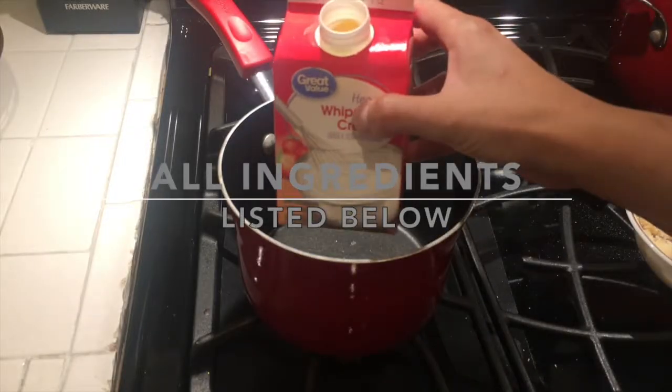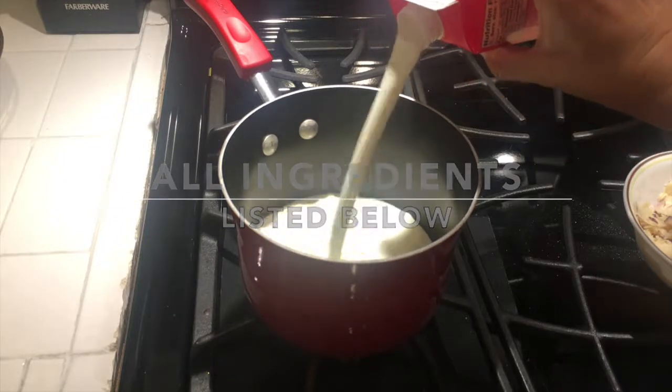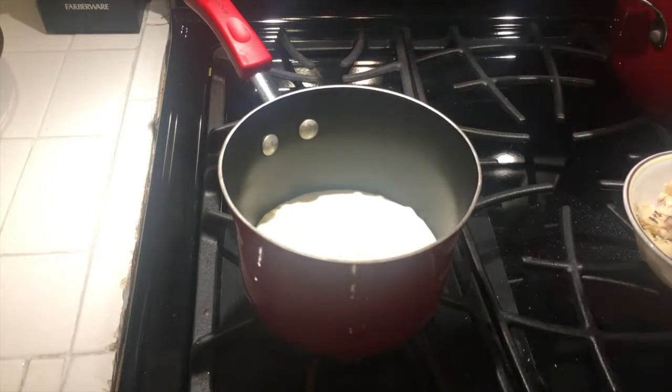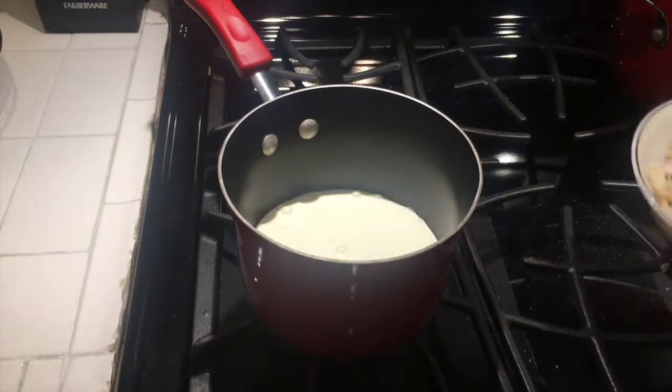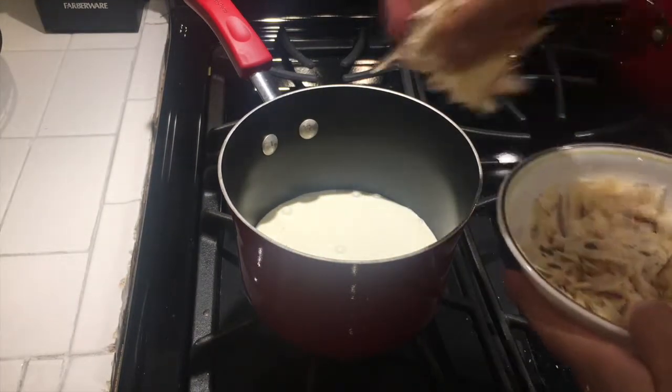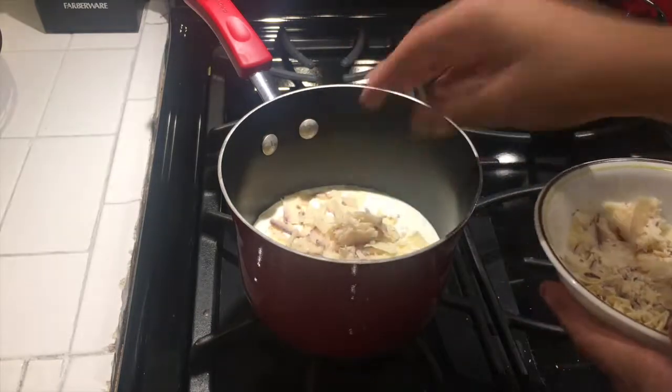Welcome everyone. I am going to be starting off with making my own alfredo sauce — you can purchase your own, but I am choosing to make mine. I'm going to start off with half a pint of heavy whipping cream, then go ahead and add half a cup of shredded parmesan cheese.